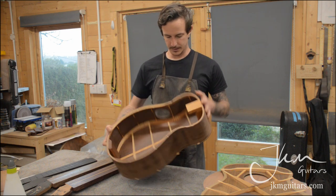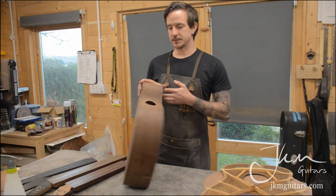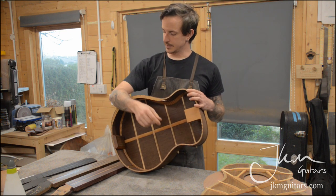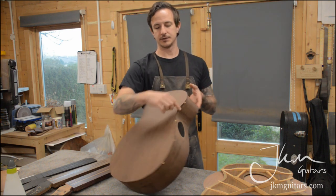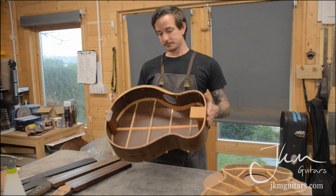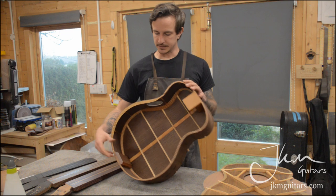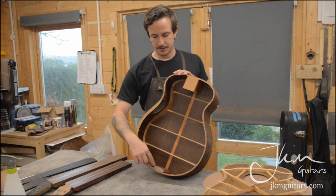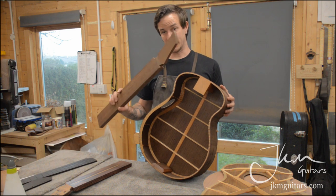For the first time, it's also getting a belly bevel. You can see these linings here are a little deeper — because the body is extra deep I want it to be more comfortable to play. You'll have the armrest bevel to knock the edge off at the arm, and then a little bevel just here to take the hardness off where it presses against your chest so it doesn't dig in. The insides are shellacked, the kerfing is laminated, and the tail block is laminated with the same wood as the back and sides. There are also two brass pins inside the tail block to help balance the weight of the wenge neck.